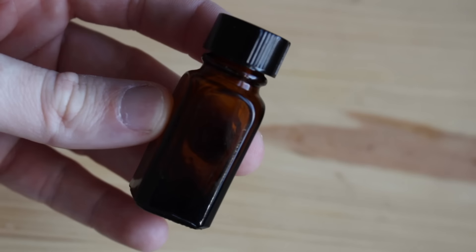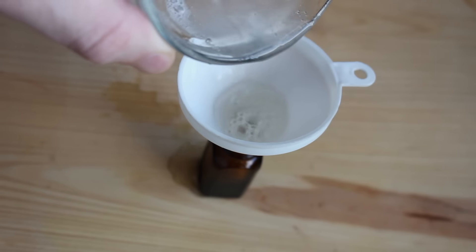Now to store this, you want to place it in a dark colored container because ascorbic acid is very sensitive to light and you don't want it to lose its potency. So putting it in a dark container is going to help with that. Then you're just going to place it in a cabinet and it should last about a month because you have glycerin in it.